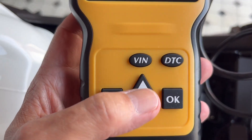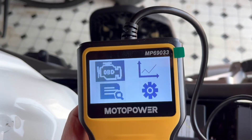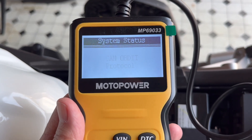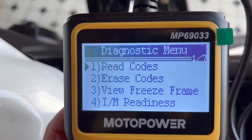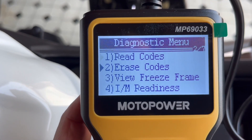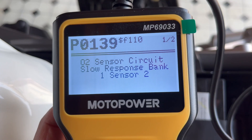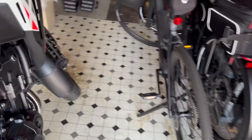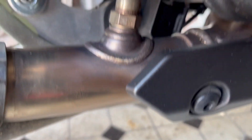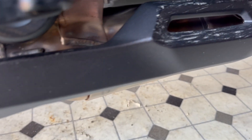We're going to use the up and down arrows to check the OBD, then press the OK button. It's now accessing the onboard computer. You can see it's found one code — press OK to read the codes. We see: O2 sensor circuit slow response, bank one, sensor two. I think that sensor it's talking about is the one nearest to the exhaust, after the catalytic converter and the small baffle box underneath.